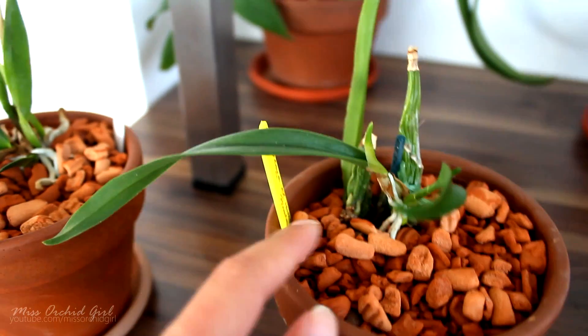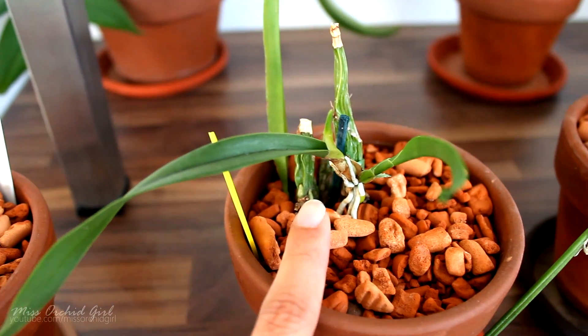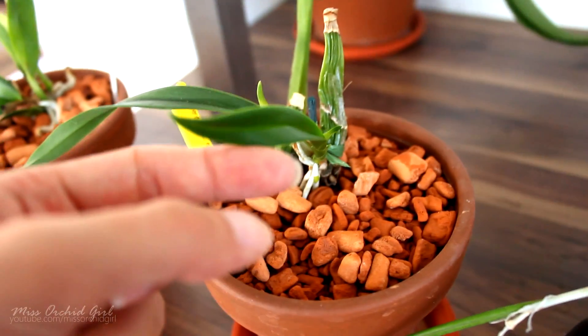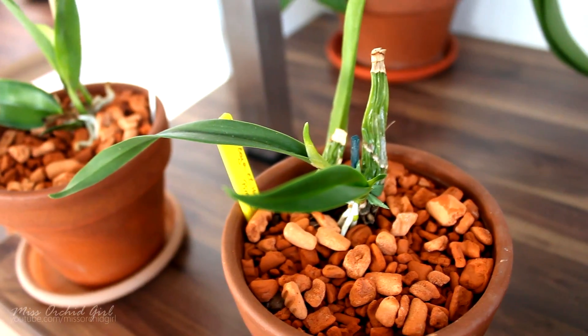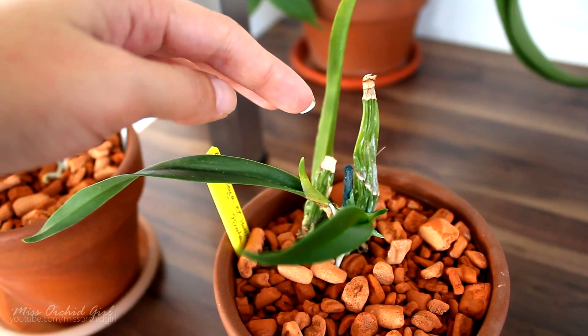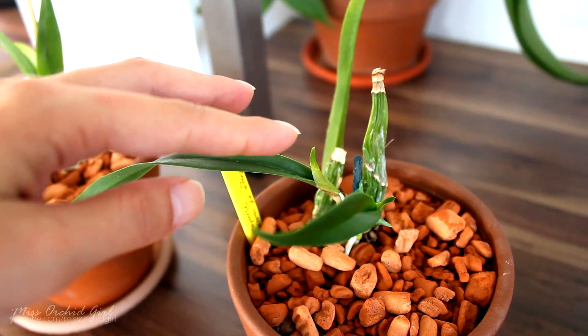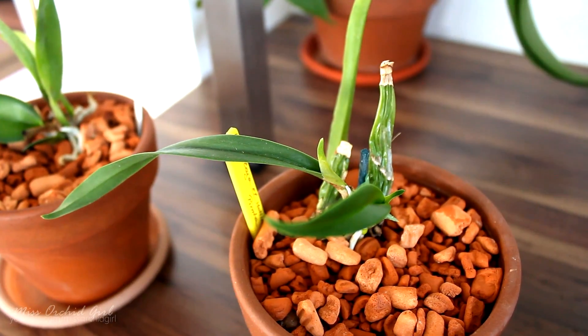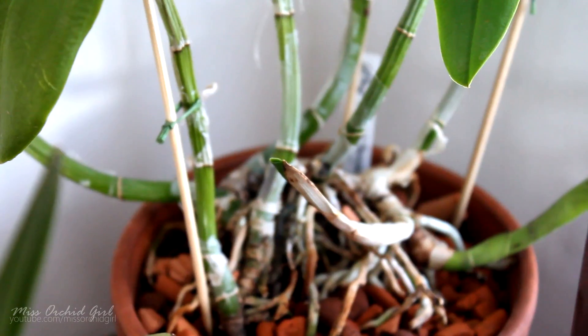Here's an example: this very stressed orchid produced a new growth, but the growth has not matured yet — it is still growing — and it's already producing another new growth. As you can see, it's quite tiny, and that is only because the whole orchid was forced to split its energy resources into two rather than focusing on a single point.